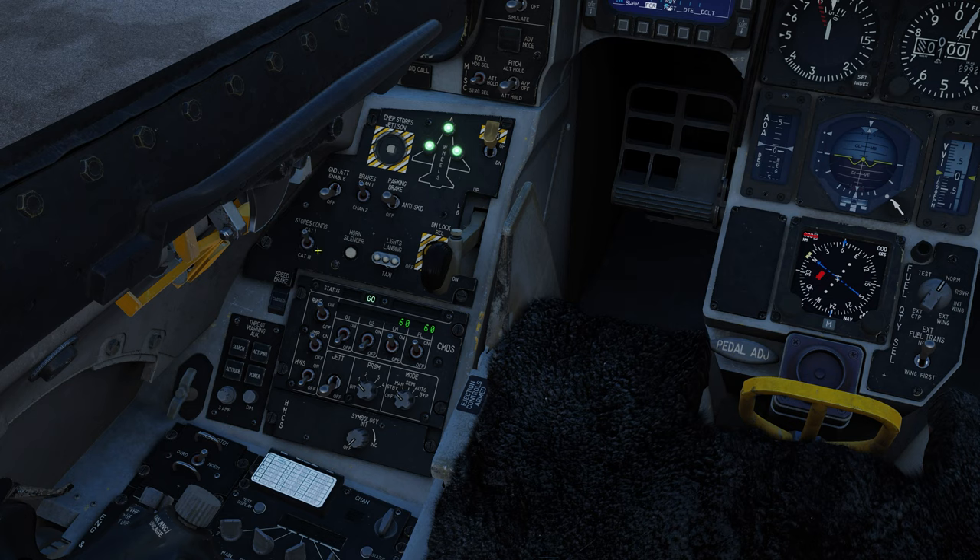OH-1 and OH-2 are external countermeasure stores not currently implemented. Here you have your chaff and flare count and go/no-go status lights. Up here we have our stores configurator switch: cat one for a light takeoff, cat three for going up heavy with a lot of armament — cat three restricts flight control authority preventing you from doing something stupid with that much weight. You have your landing gear horn silencer, landing gear and taxi lights, parking brake, and anti-skid brakes. Ground jettison enables jettison of countermeasure stores. Landing gear indication lights and the hook switch.